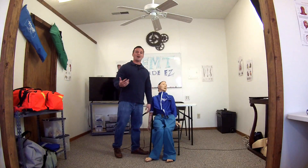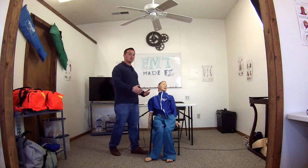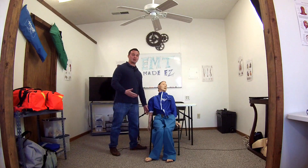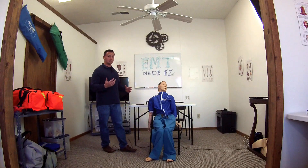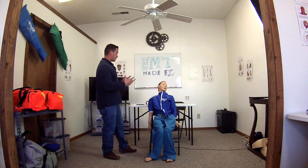Welcome back to the second part of bleeding and shock management. I have a patient with a two-inch laceration to the right forearm. First thing I'm going to do is make sure to say BSI — I have all my BSI on.